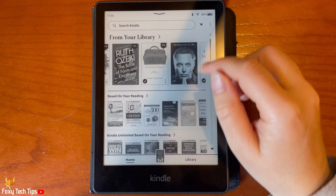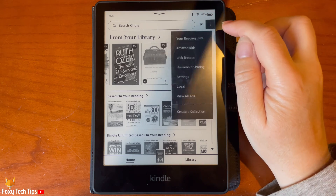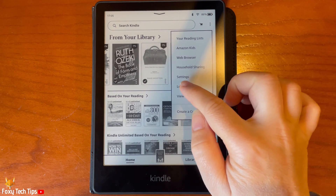From the Kindle homepage, tap the three dots button in the top right, then tap Settings from the menu.